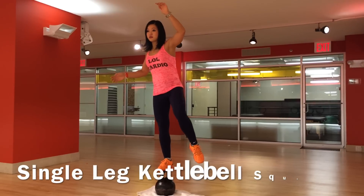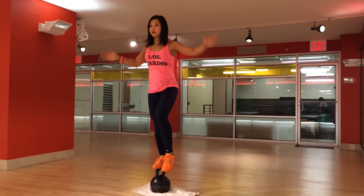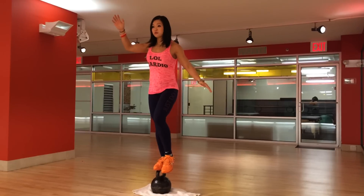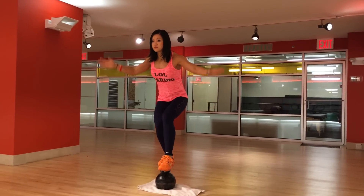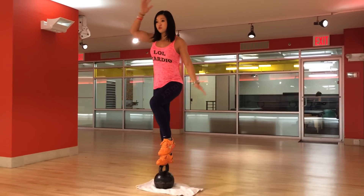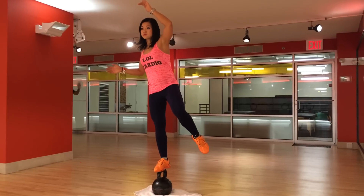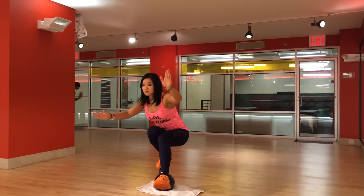I also tried single leg squats on a kettlebell for the first time — amazing for balance and really works the core. My girlfriend said I was in such a zen state trying to balance myself before I burst out into the chair. I did much better the second time and tried to go for multiples but ended up doing like a kung fu kick or something.